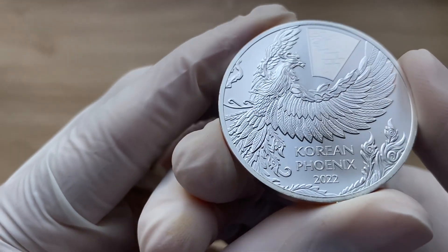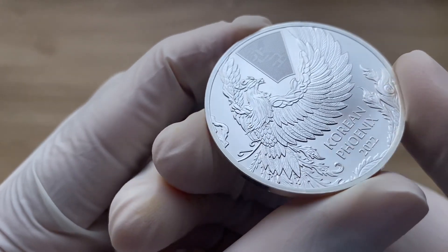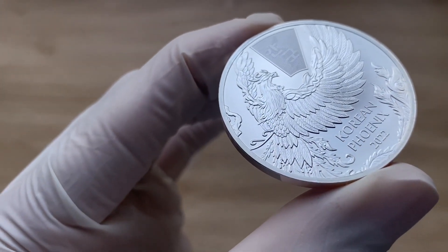Let me have a closer look at this round medal.